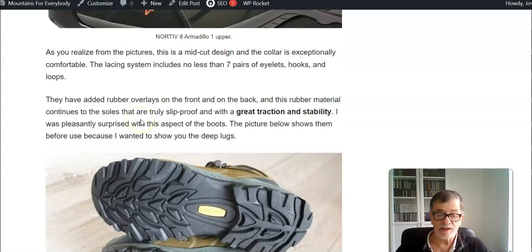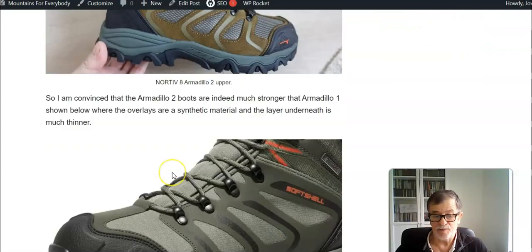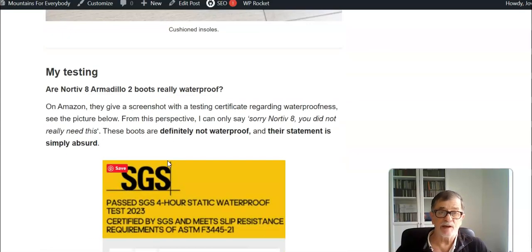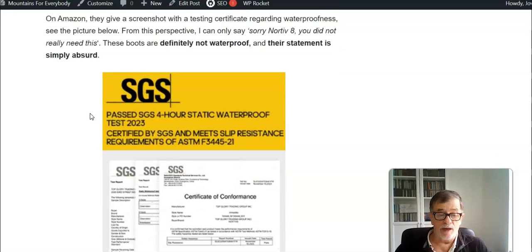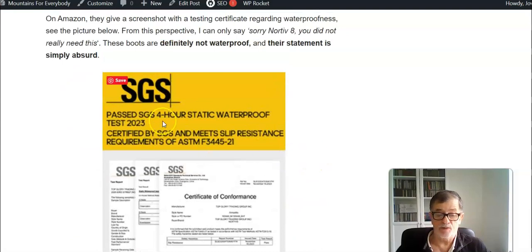The boots look great and the soles, which are an important part of any boots, have really great traction. You have excellent padding in the ankle area and stability is great. However, not everything is great. I was testing them regarding waterproofness — for me this is important because when I take them to the mountains next summer it's important to have waterproof boots.